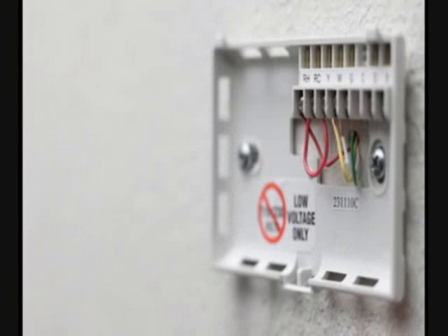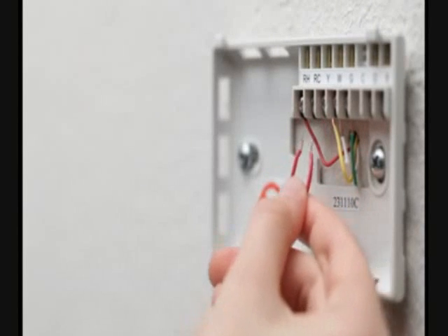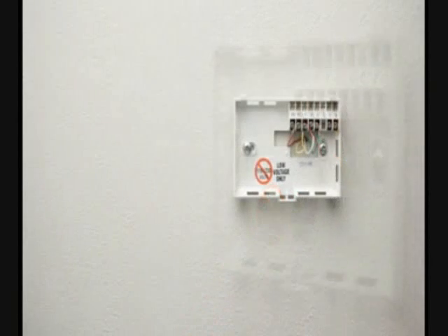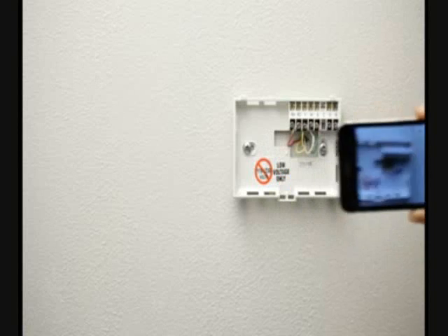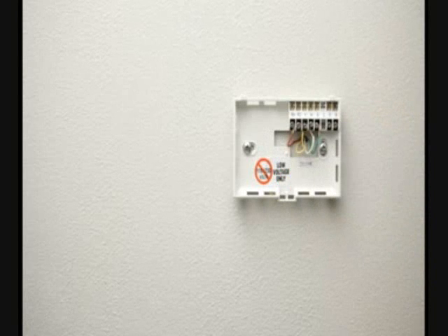If you have a jumper wire connecting one terminal to another, you can remove it, because it isn't required with Nest. It might be helpful to take a picture of the exposed wires. You can use it for reference later, when reattaching the wiring to the Nest Learning Thermostat's base.